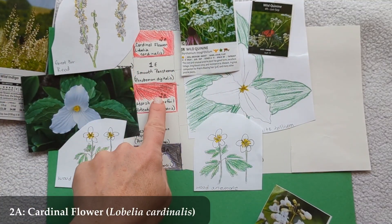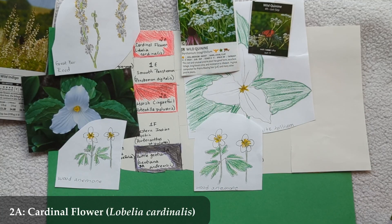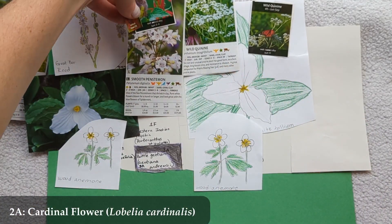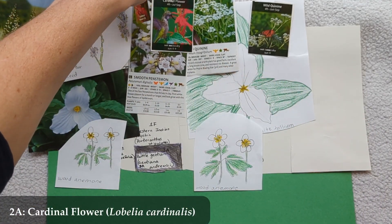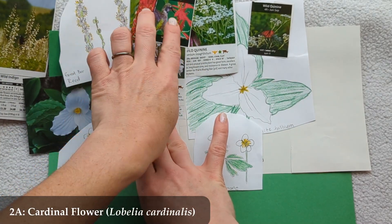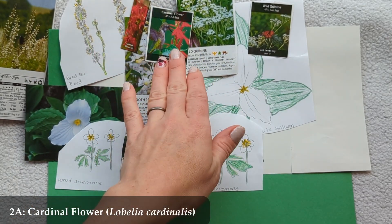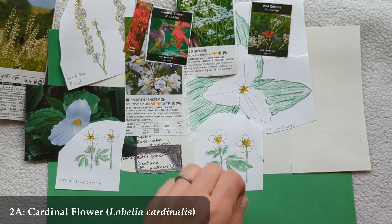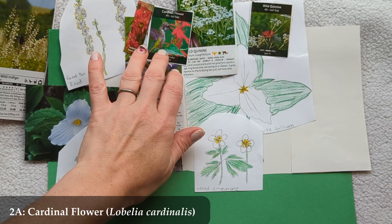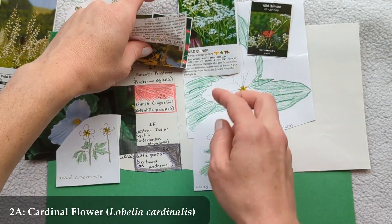Moving on to the red slash: I have two red flowers. At the top is 2a, Cardinal Flower (Lobelia cardinalis), blooming July through September, maybe three to four feet tall. It's a bright, beautiful red and brings in hummingbirds — a lovely bonus, even if hummingbirds aren't part of the book.